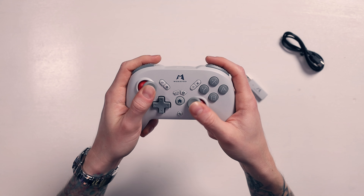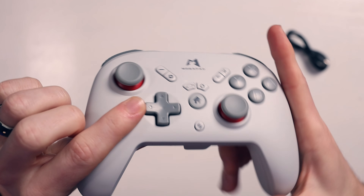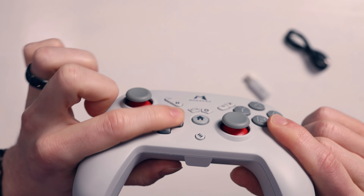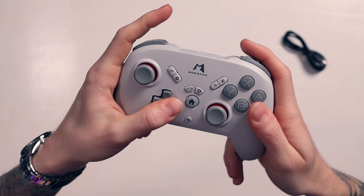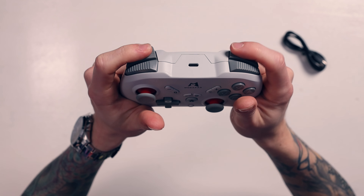Those joysticks feel so good. I'm really happy about this. The D-pad is nice - it's got a concave sort of D-pad and it rolls so nicely. It doesn't feel like the best D-pad in the world, but it definitely feels better than some of the others I've felt. I'm really, really liking the ergonomics of this. This feels lovely.